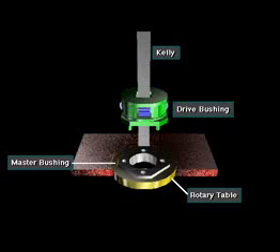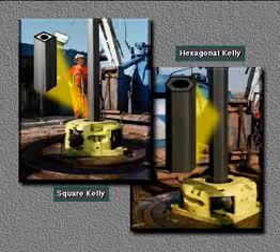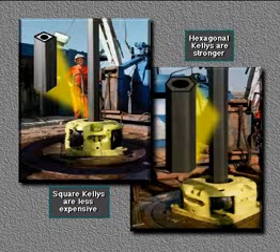A kelly, a kelly drive bushing, a master bushing, and a rotary table rotate the drill string and bit on some rigs. The kelly is a heavy tubular device. It usually has either four or six sides — that is, it either has a square or hexagonal cross section. Square kellys are less expensive than hexagonal ones, but hex kellys are stronger, so rigs drilling deep holes often use them.